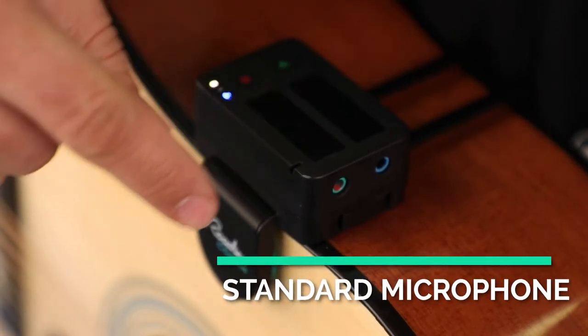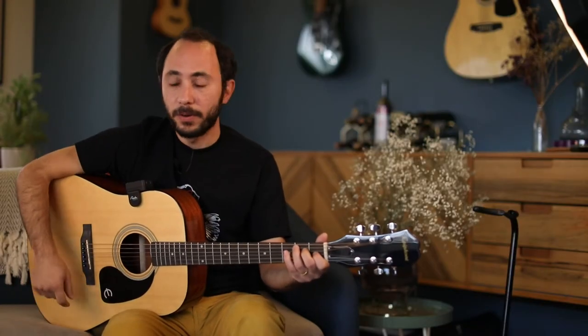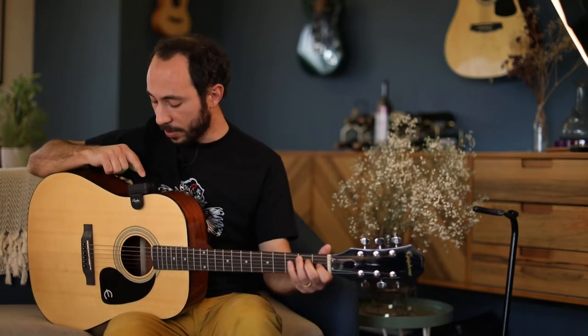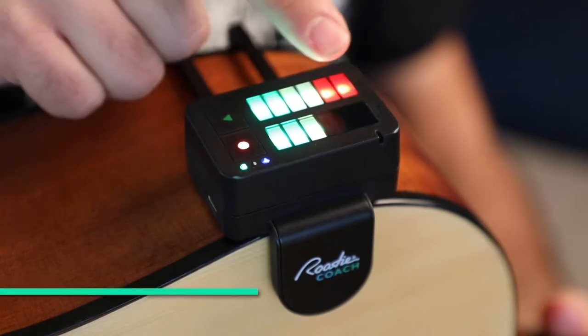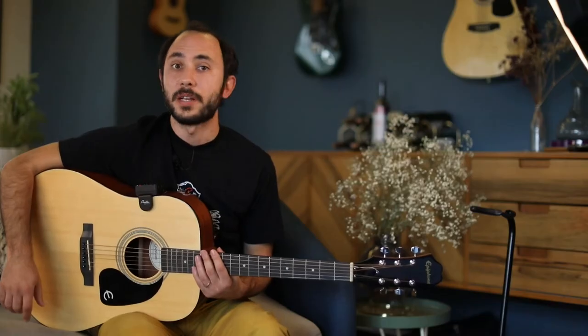The second microphone is positioned strategically to pick up your singing. You can see right now Rodi Coach is picking up both microphones. I can adjust the gain using the touch surface or I can completely mute one of the microphones. Rodi Coach has all the awesome features of a high quality recorder.